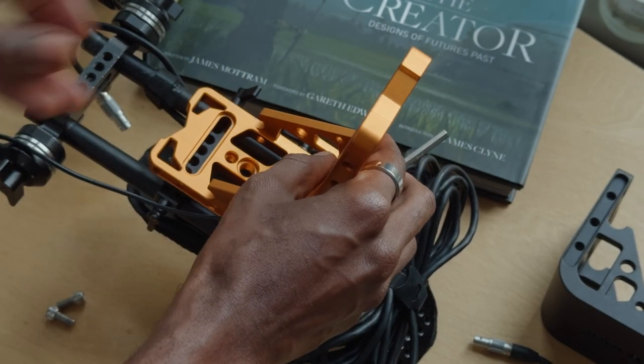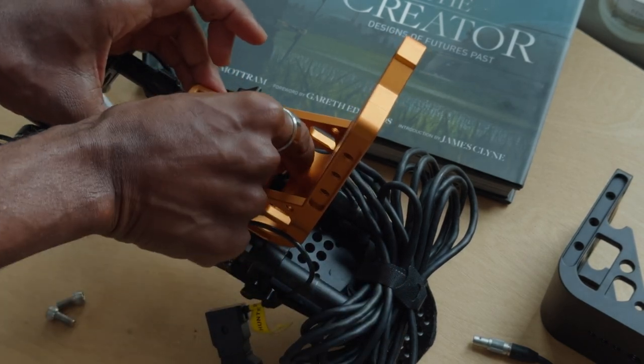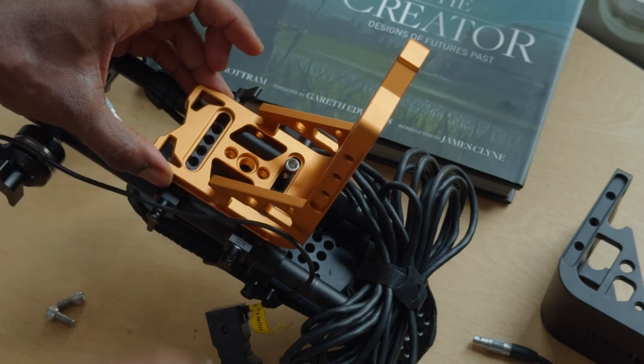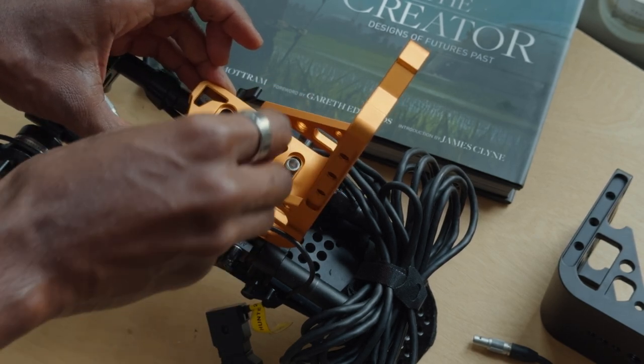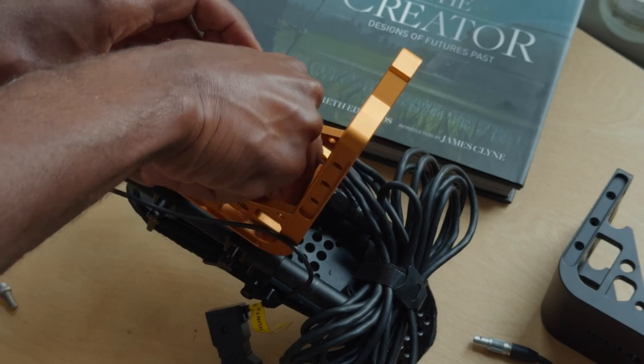Today I'm going to be going through the setup of the heavy duty gimbal L-bracket. This is the gold version, so I'm doing this version so you can just see it a lot easier — see where it all goes, the different holes and compartments and fixing points.